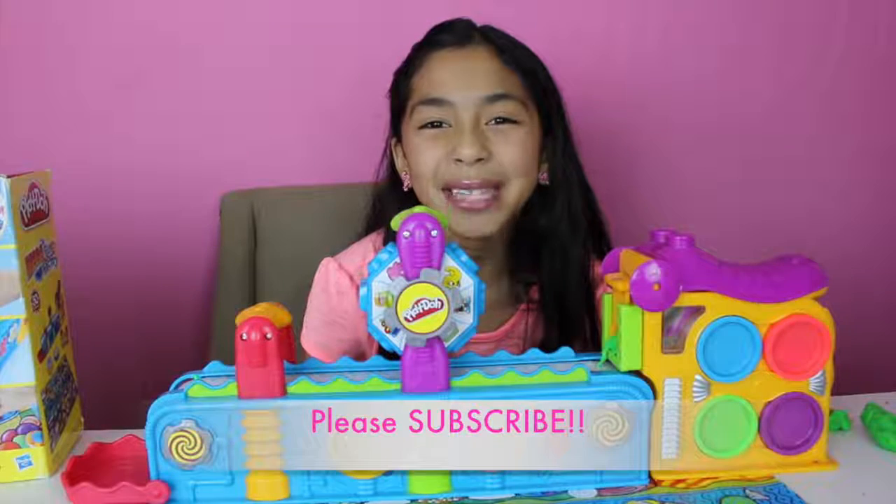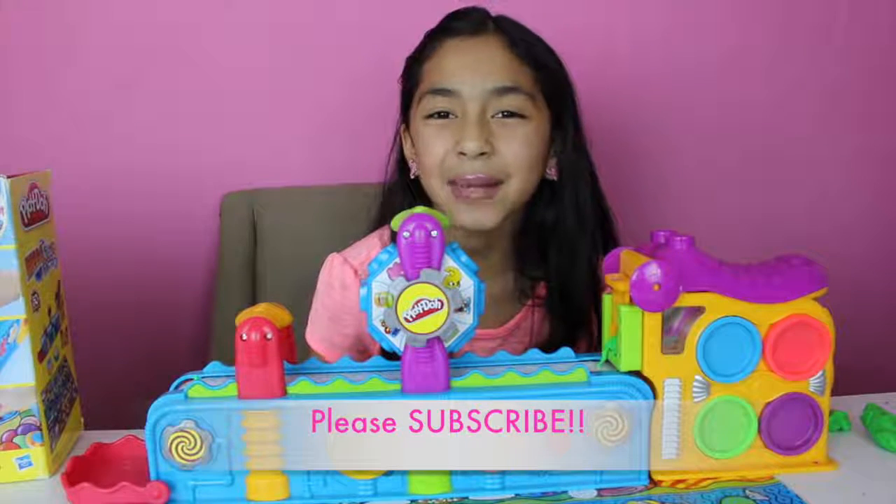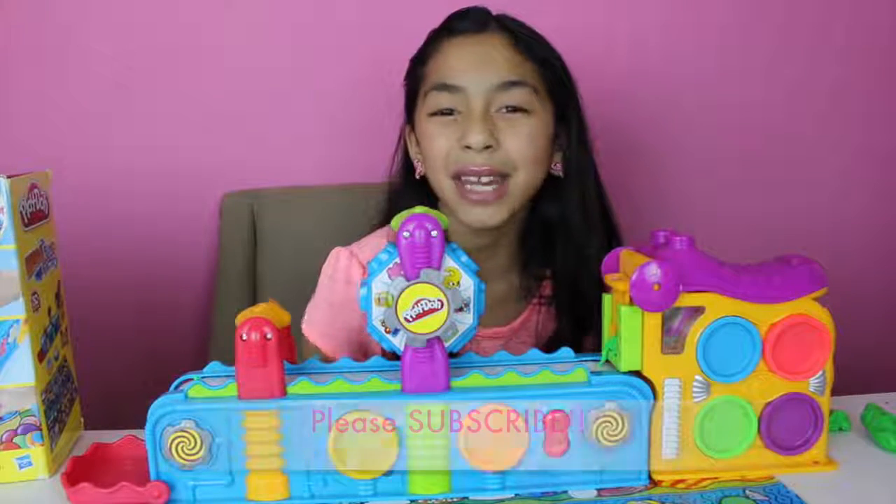Well guys, that's all for today! Don't forget to subscribe, like, comment, share — and see you in my next video, guys! Bye!